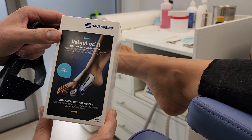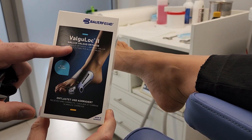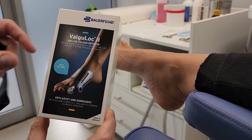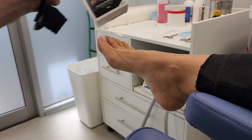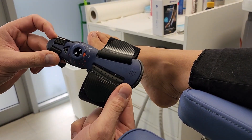Hi all. I normally don't do product reviews, but I want to talk about this brace from Boafine — it's called the Valulock 2 — and I've been using this a fair bit for patients with first MTP joint pain.